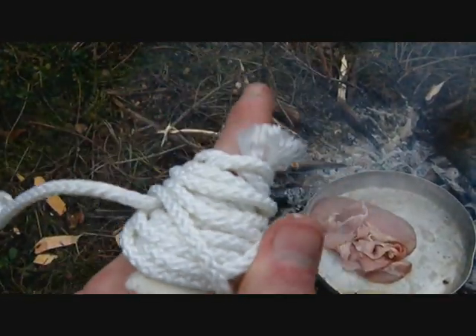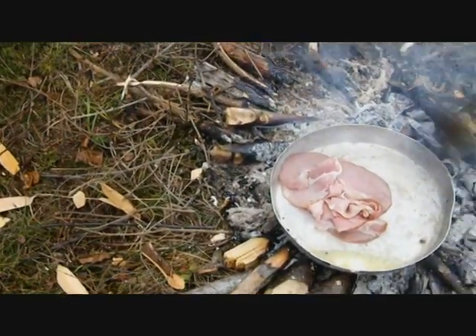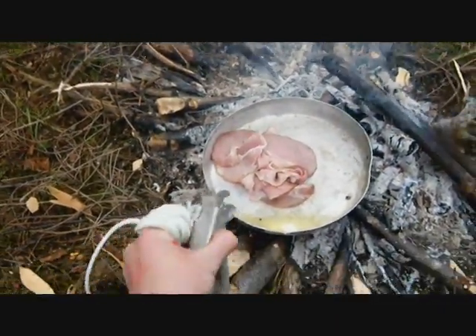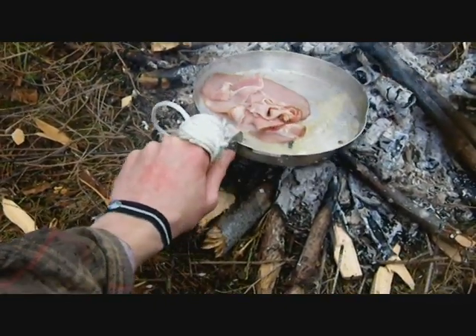I put a piece of cardboard there, and some rope, but it's working. Yeah, it was not so deep. I will be fine, but I'm very hungry.